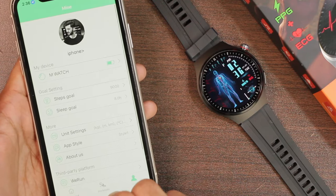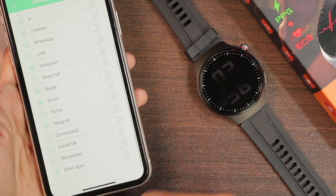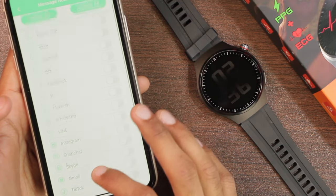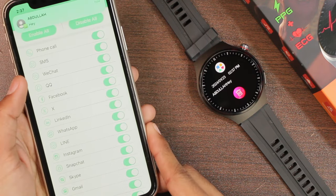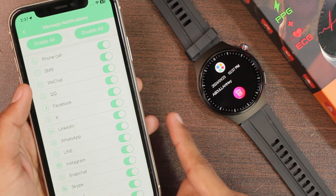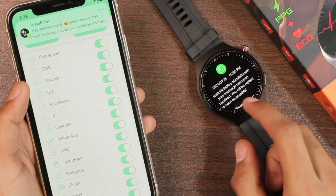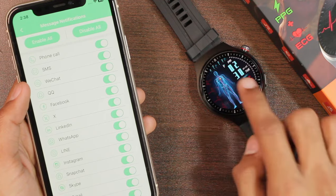The watch uses the HBand application and is detected as 'Amp Watch.' In the watch settings, we have message notification options and an 'other apps' option, meaning it can send notifications for almost all applications on your smartphone. After enabling all notifications, incoming alerts wake the display and show a full-screen prompt. WhatsApp Business is supported but placed in the 'others' category, while normal WhatsApp works fine. Longer notifications support a little scrolling, but emojis are not supported.